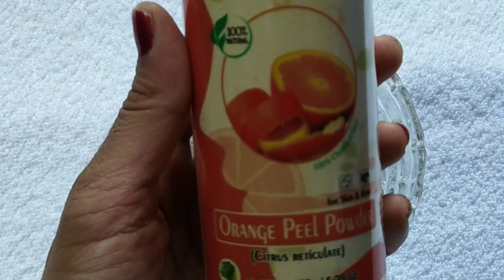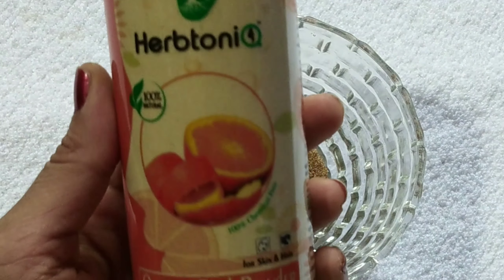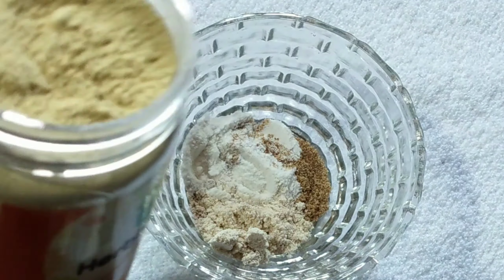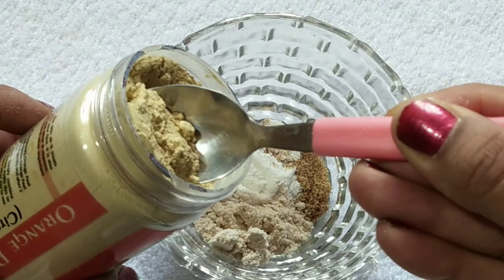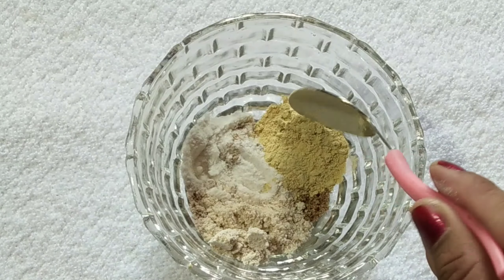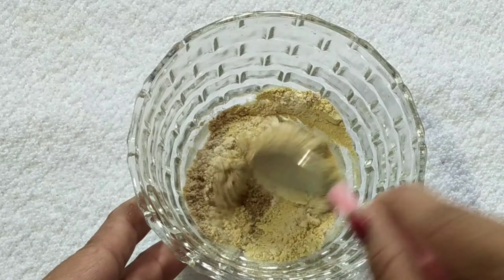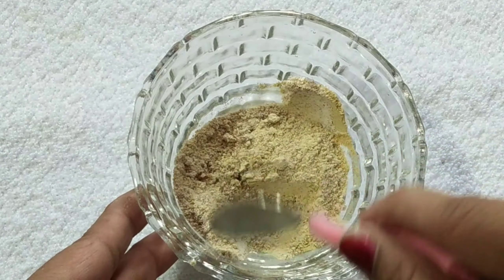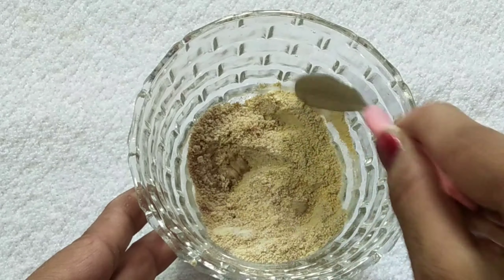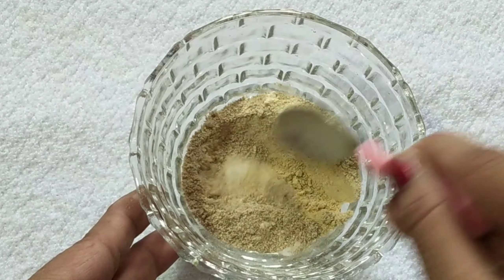Next, I add orange peel powder — this is 100% pure, no chemical additives. The link is in the description box. I add one spoon. This provides vitamin C, collagen boost, skin brightening, skin softness and smoothness, blackhead and whitehead removal, and helps make skin fair.